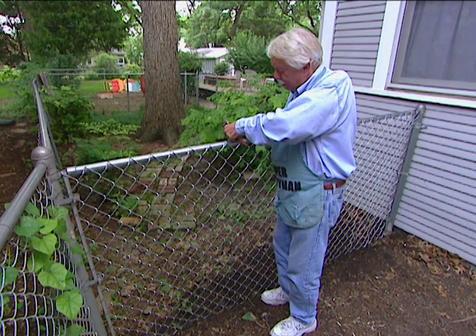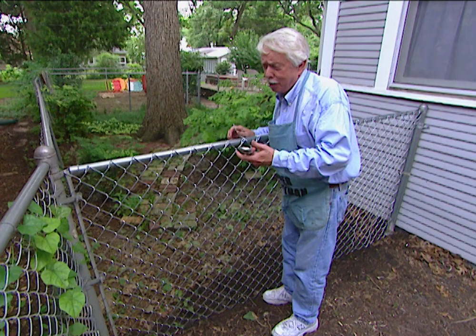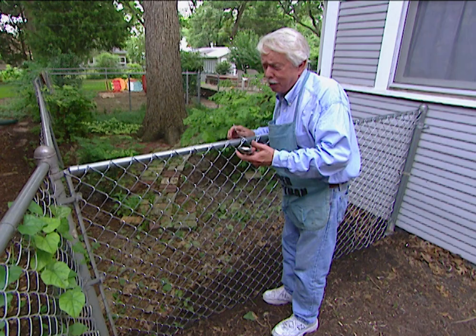The last step is to secure the fence to the top rail here with this wire. This has been a really easy project — it took us about an hour to do. If you had a bigger fence it might take a little bit longer, but it only cost us about 30 bucks. Well worth it.